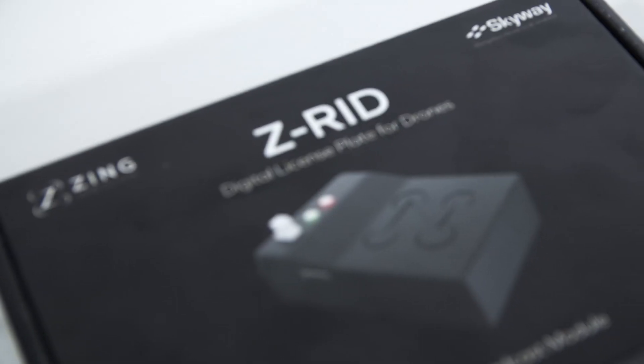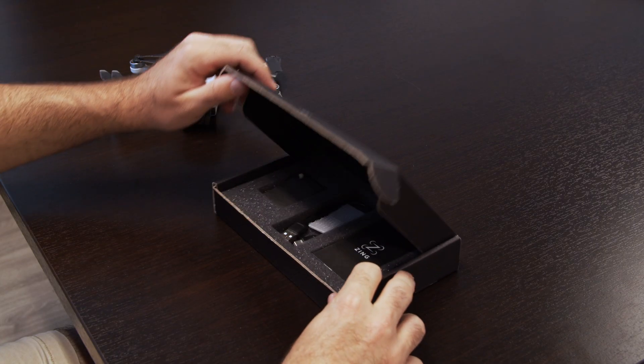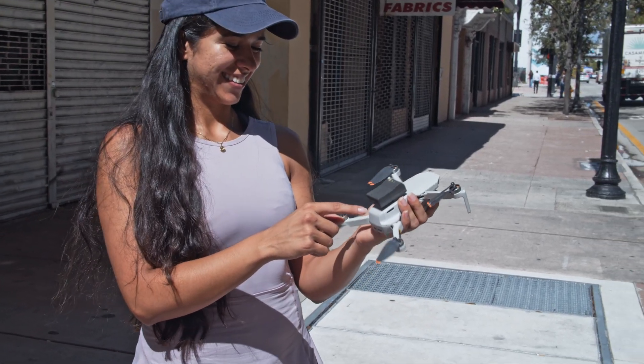Hey guys, this is Ian with Zing. Today I've got our new ZRID Remote ID Broadcast Module. It's made in the USA right here in California. It's a simple setup — it's plug and play. You take it out of the box, turn it on, and you're already broadcasting. It runs all day; it's got a 14-hour battery life.